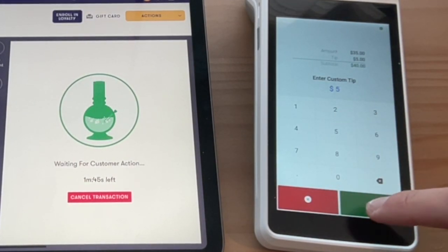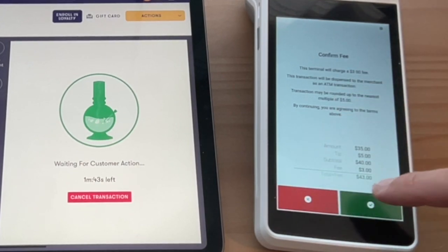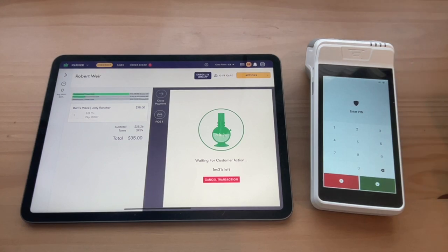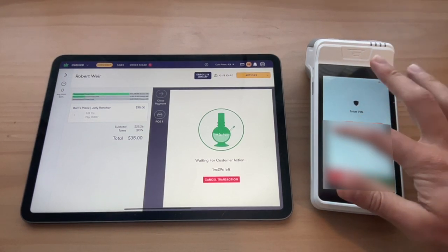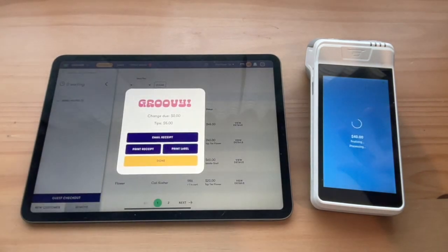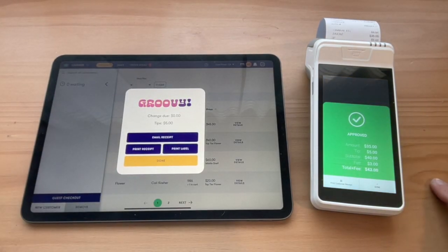I'm going to tip $5. We're going to go ahead and accept the charges, and then I'm going to tap to pay using the debit card on my phone. We're going to enter our PIN, and now the transaction is complete.